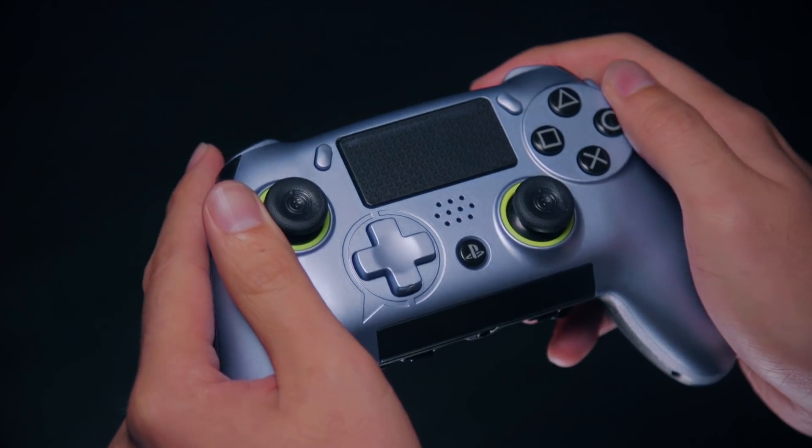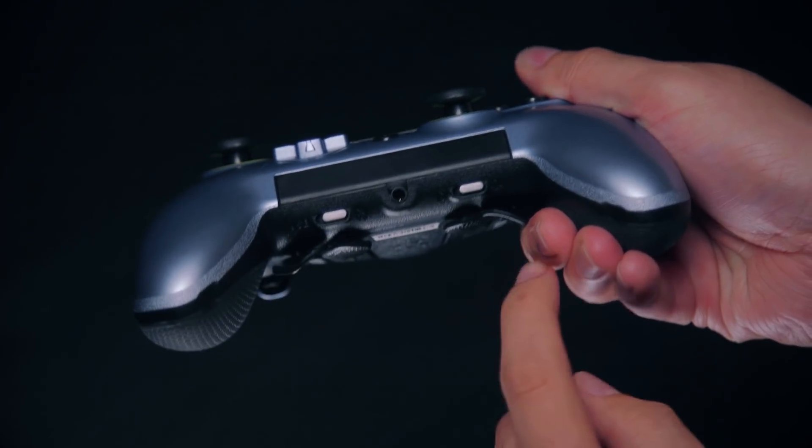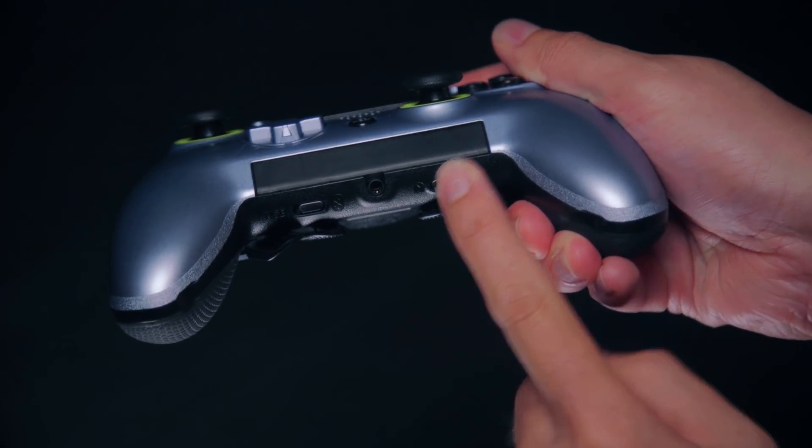Once you're complete, go back to the bottom of your controller to find the remapping switch. Flip it to the left to return to play mode.